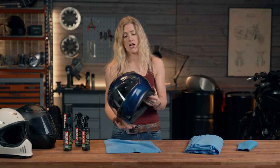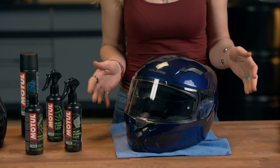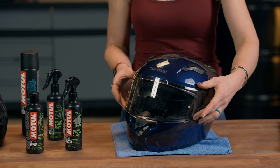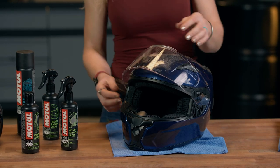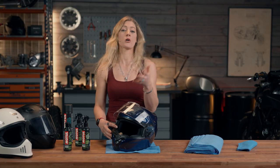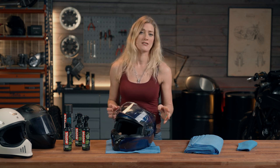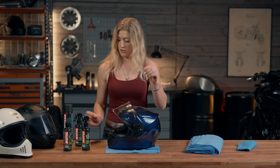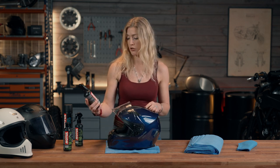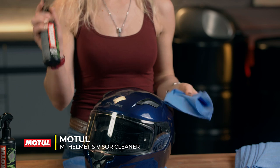Using the interior cleaner — going to leave that to dry. Now let's take a look at the visor next. The visors on the majority of helmets are removable. One option is to remove the visor completely, which will enable you to really get into the underside of the helmet. If you're not wanting to do quite such a thorough job, you obviously can do it whilst it's on. Next up, we've got the Motul Helmet and Visor Cleaner.